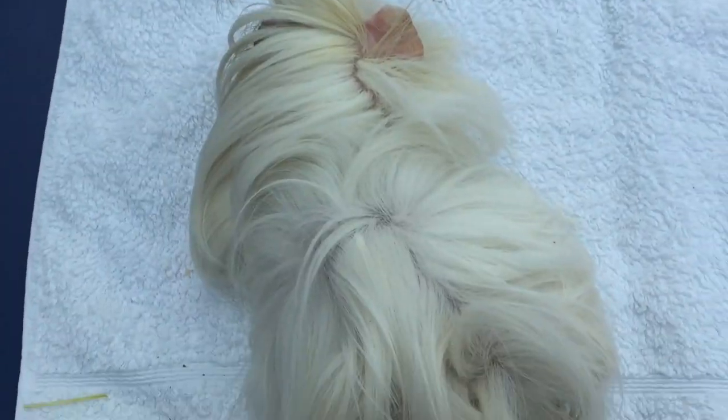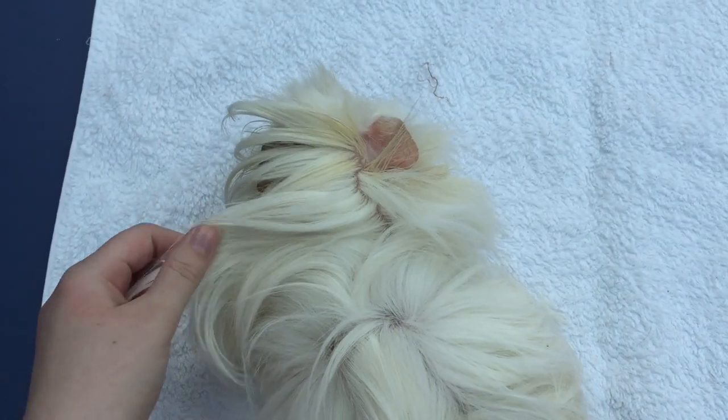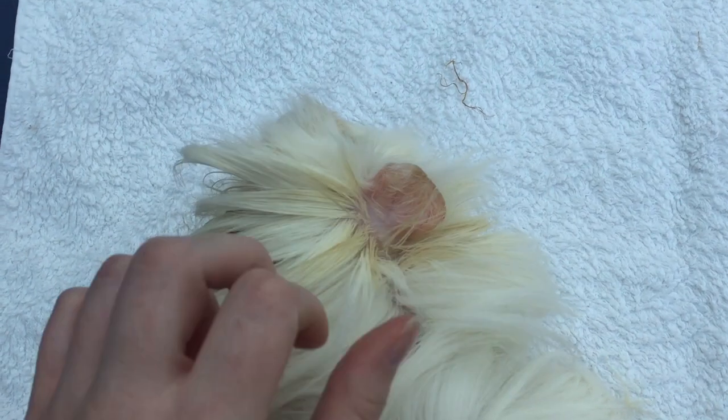Hi everyone and welcome back to a new video. Today I'm going to be talking about how I groom my long-haired guinea pig Rem.